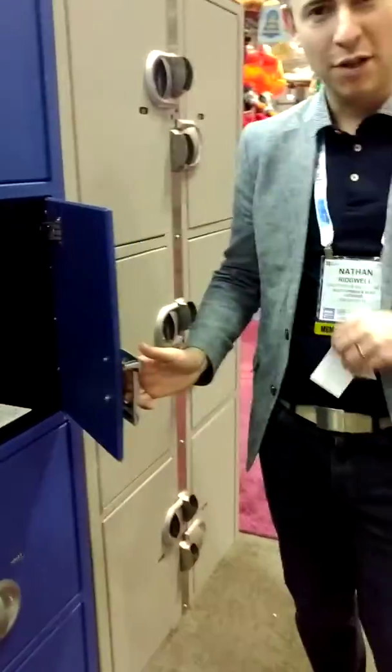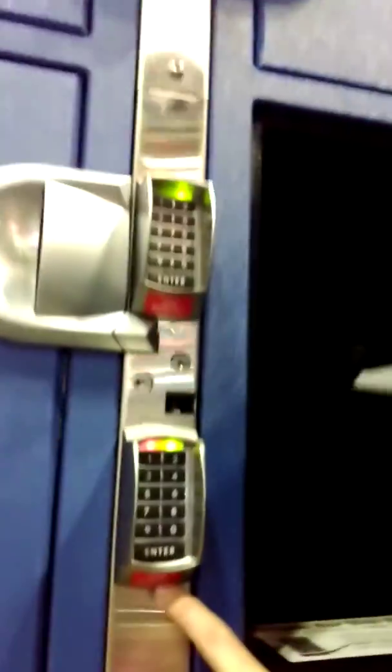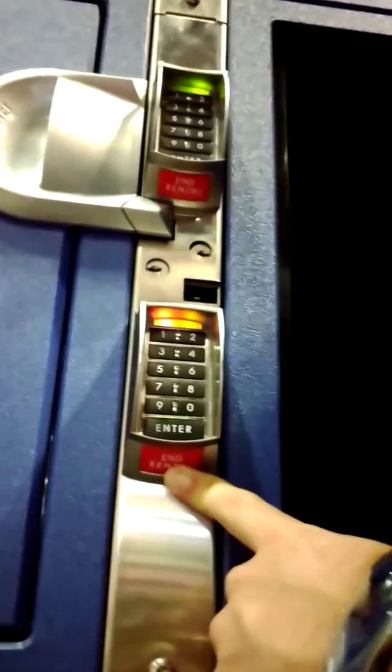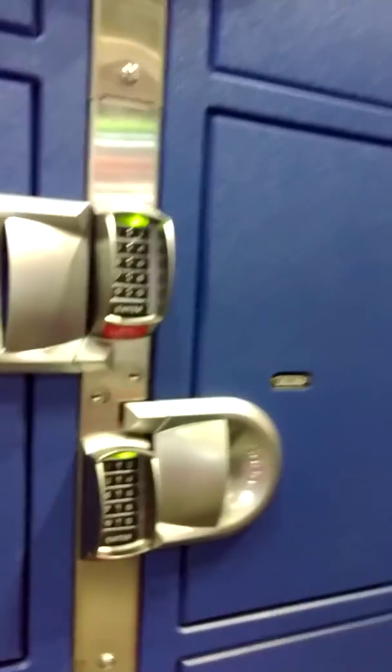When you're finished with the rental, there is an end rental button at the bottom. You simply press that, shut it, and that rental is now over. That means that this locker is now available for everyone else to rent.